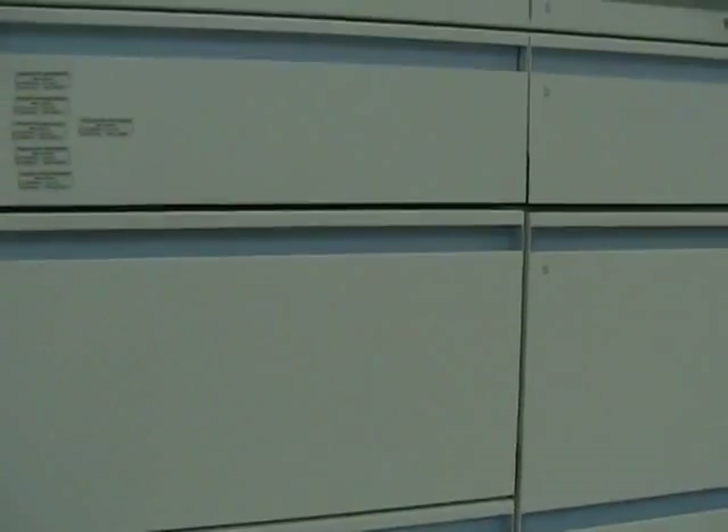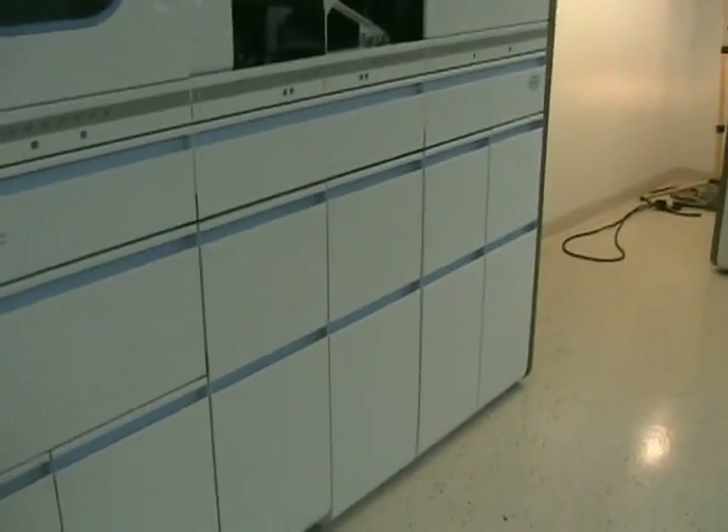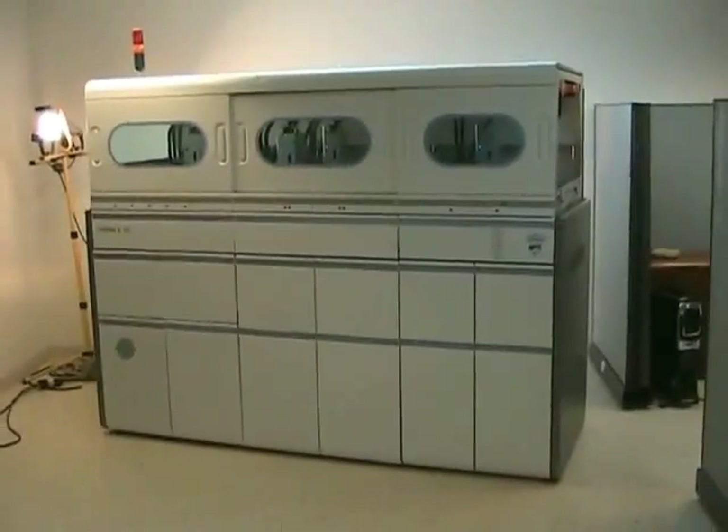So, these are the two units that we just got in. This is Rich at New Life Scientific. If you have any questions, please feel free to call us. Thank you.